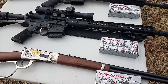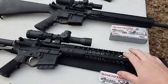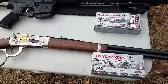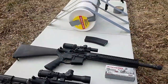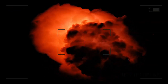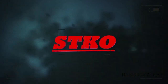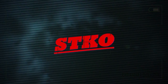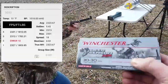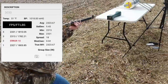Welcome back guys, today we got something interesting for you — got the 30-30, 350 Legend, and the 300 Blackout. These loads are all the same grain, so stay tuned. The 30-30 is up first: Deer Season XP Extreme Point 150 grain — got the chronograph ready.